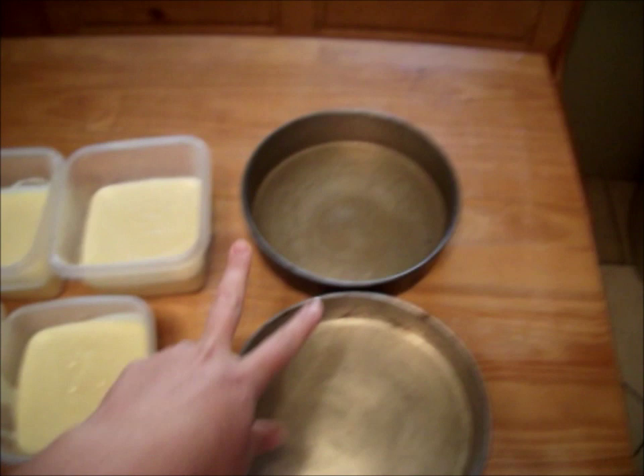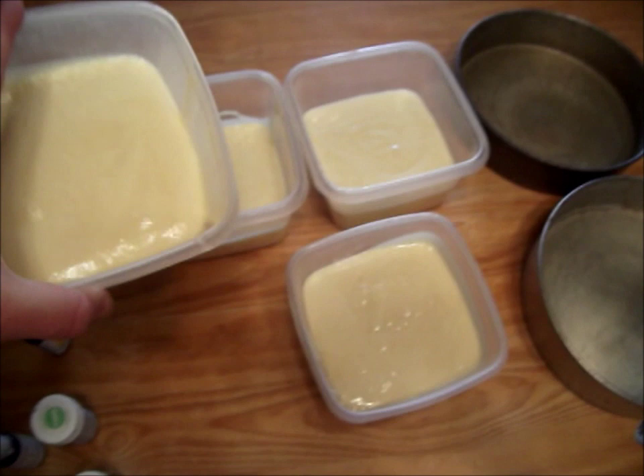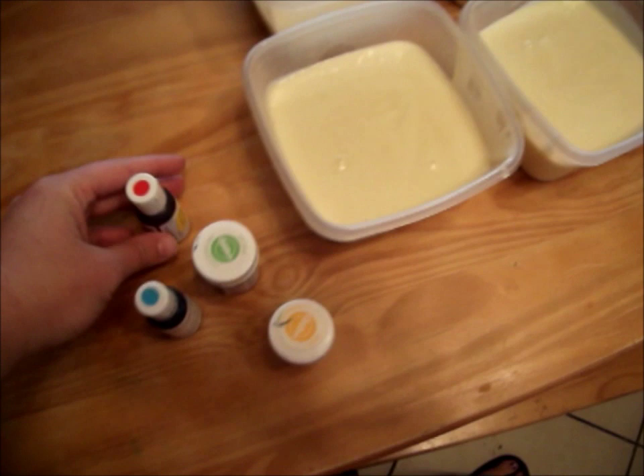So first, we are going to start with my two cake pans, eight inch rounds. And like I said, I'm doing four colors. So I made my cake batter and just put it into four separate Tupperware bowls — anything that's easier for you to grip and pour. Cups, glasses, I've used anything. The colors I'm using today are red, blue, green, and orange.